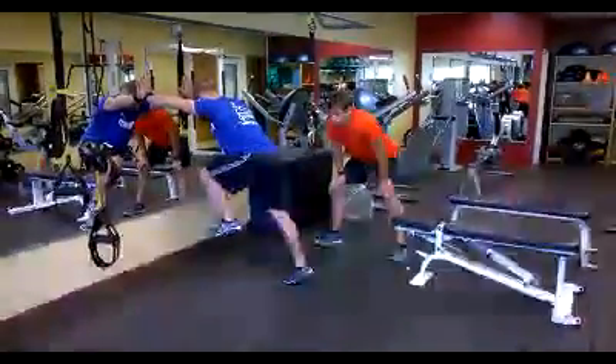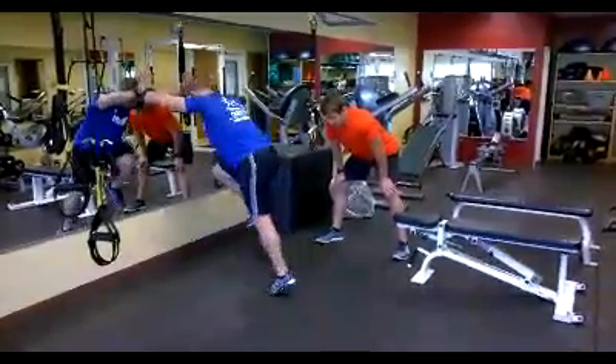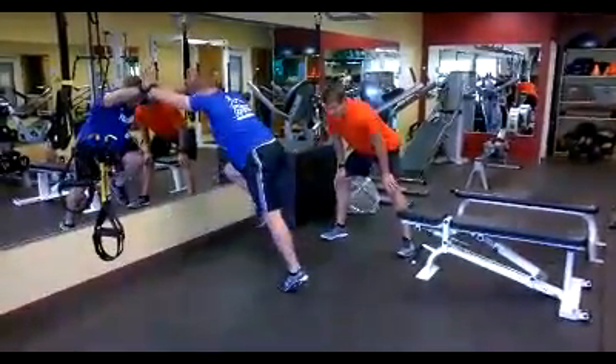The next cue is a reactive component. I'm gonna say 'switch' and he's gonna jump his feet in and out of place. Ready? Switch, switch, switch — and relax. Good.